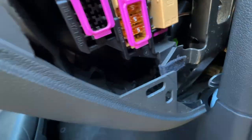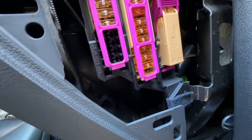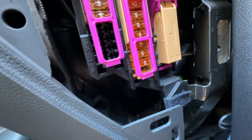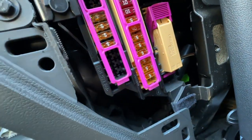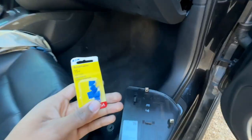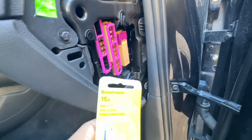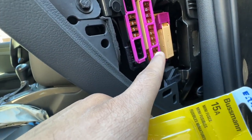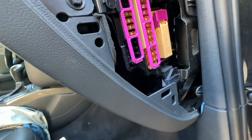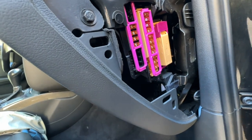After looking more closely, I noticed that position one — which is for the CD drive — is missing a fuse entirely. I wonder if that's actually causing all the issues. I don't have the correct amperage fuses on hand; I bought 15-amp fuses, but the MMI is rated for five or twenty amps, so I'll need to get the right five-amp fuses.